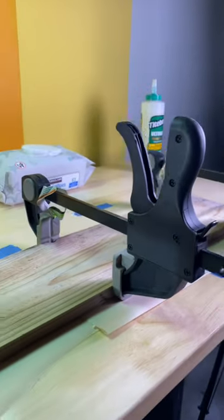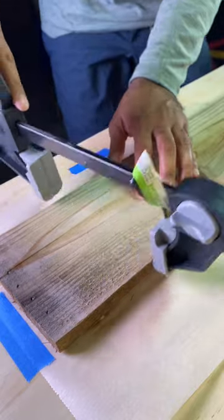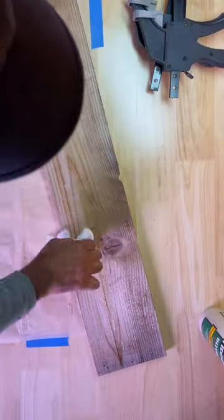Remove the clamps after about 30 to 45 minutes. You know this isn't perfect — the lines are visible and it may not be forever durable — but that's okay.